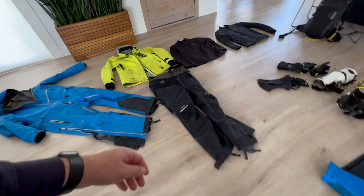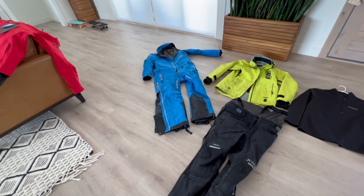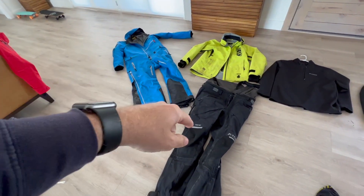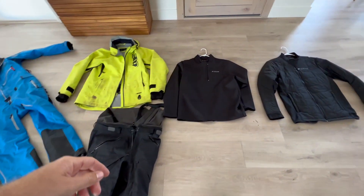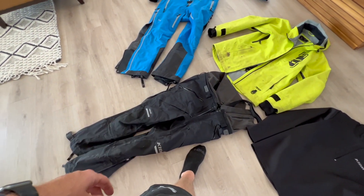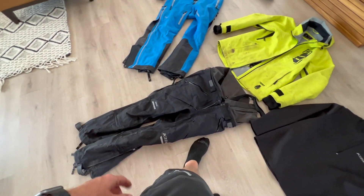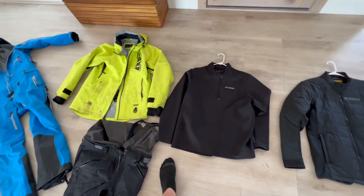That's kind of going to be my setup again next year, I think — other than I'll get a new pair of bibs. Probably not this Stealth again. One, I don't think they make it anymore, and two, I want something a little tougher material-wise. This one has been pretty hammered.